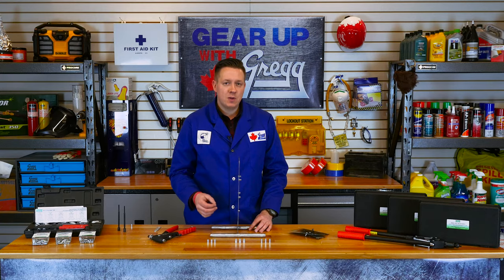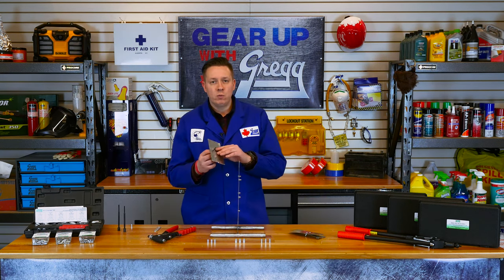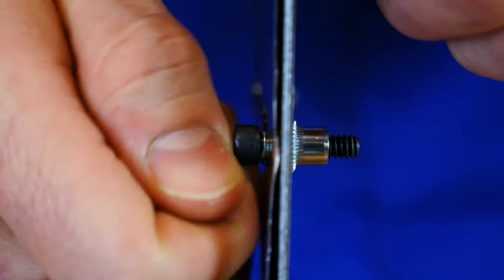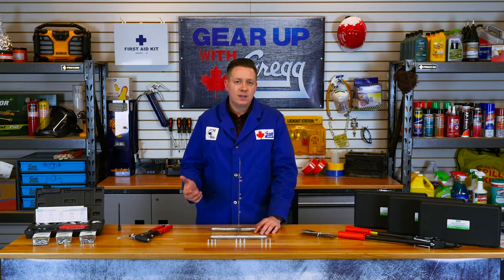You can then take another piece of metal and simply attach it with a bolt, which you can remove at any time should you need to. Rivet nuts, as opposed to rivets, come in handy when you're putting something together that needs to be disassembled and reassembled with ease.